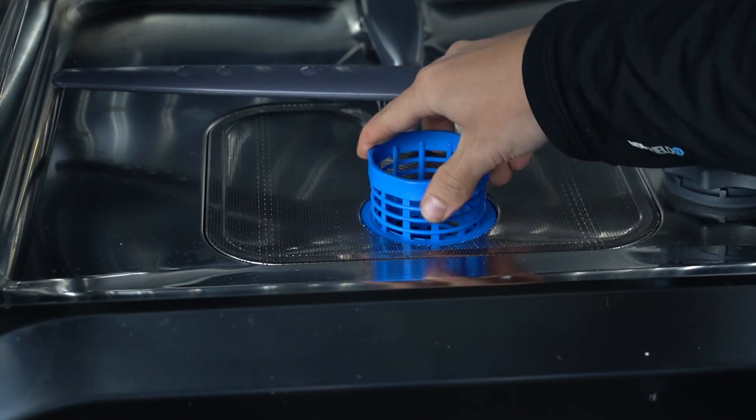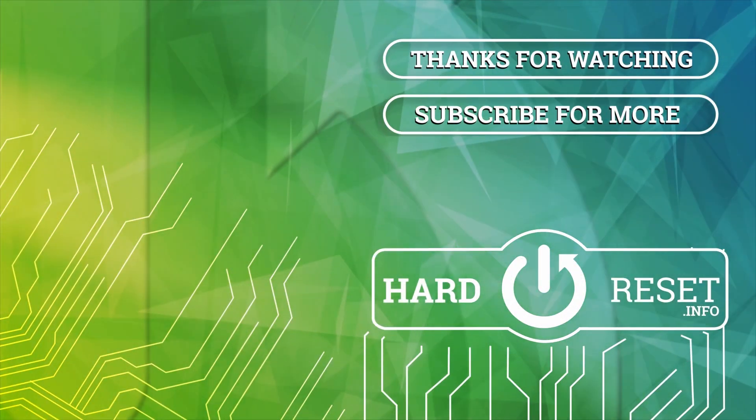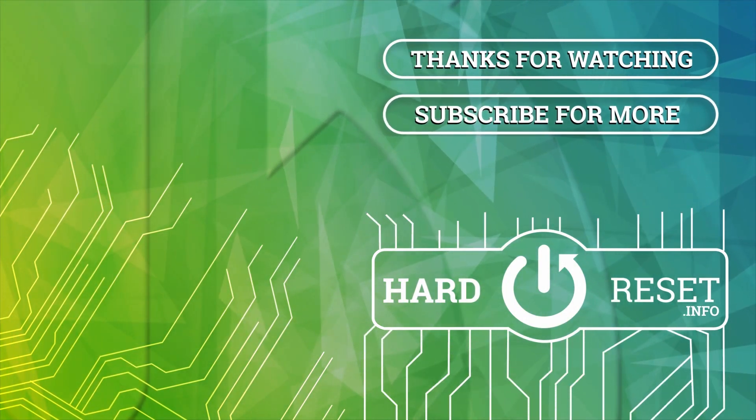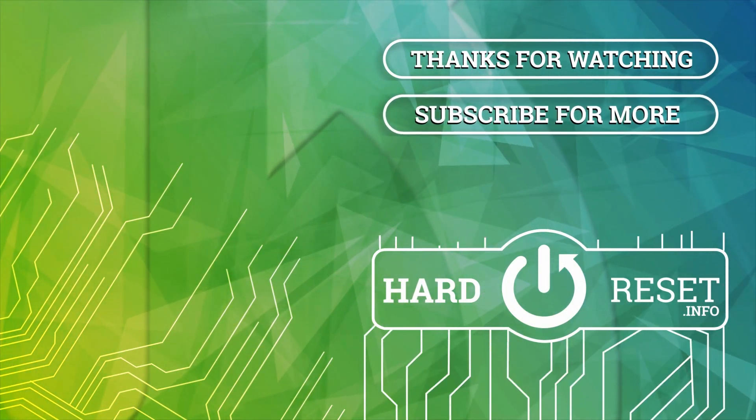Thanks for watching, leave us a like or a comment and goodbye. I'll see you next time.